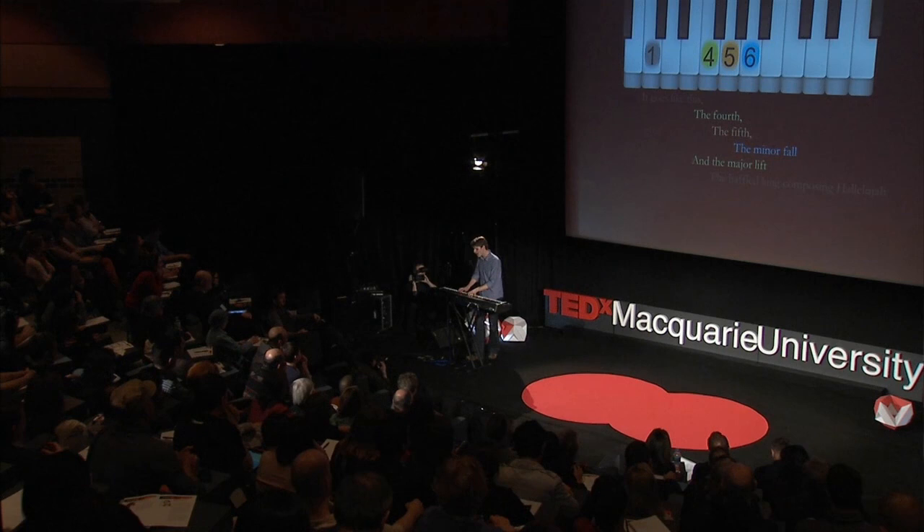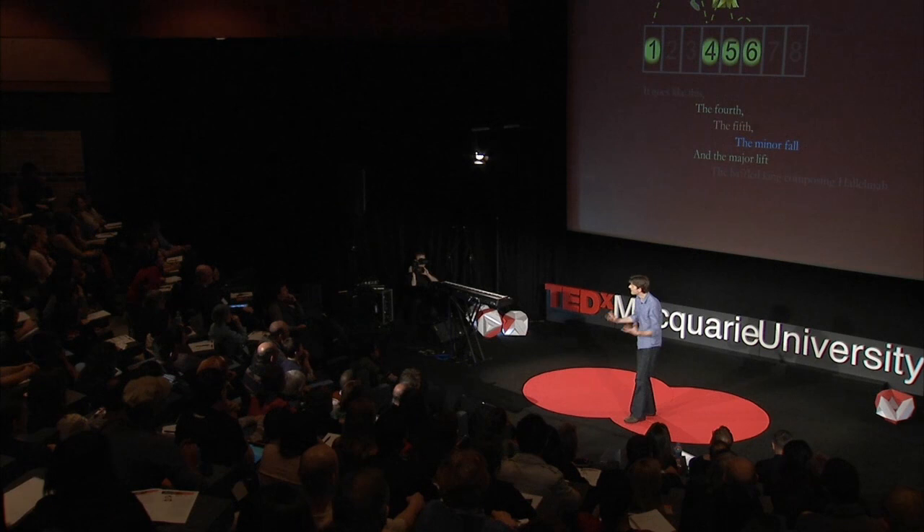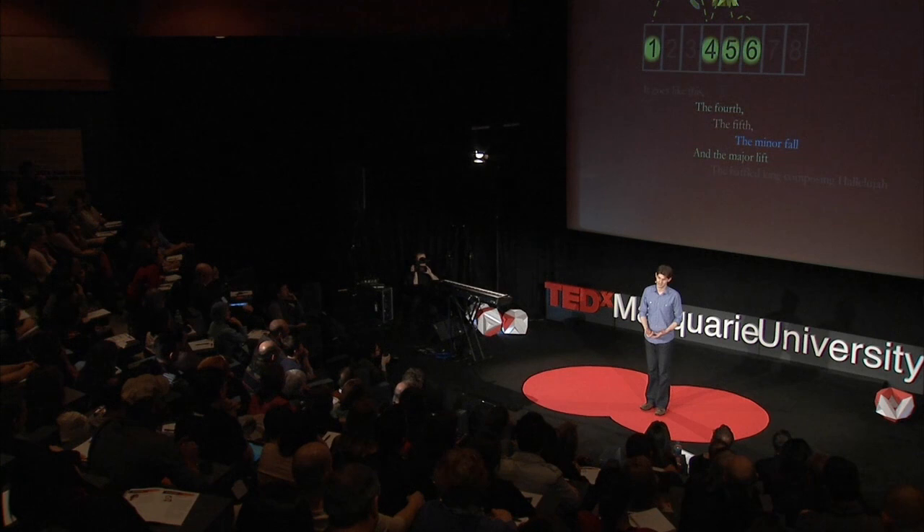He's got all of the important details in there of Kermit's big adventure — Kermit starting on number one, him putting in the major lift to get up to number four. He's got the fifth and then the minor issue of Kermit falling asleep on chord number six. Leonard Cohen has told you exactly the secret chords of music, and he plays them as he sings them. Those are exactly the chords that I just played.